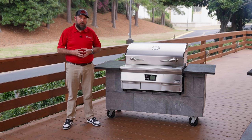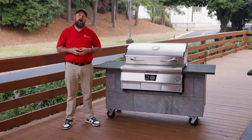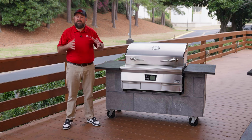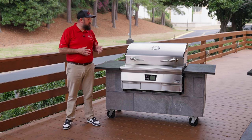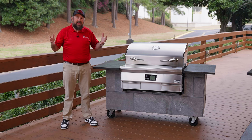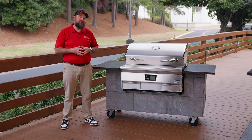We also have to prime our fire pot, so we're going to take a handful of pellets, place them in the fire pot, replace all of our interior components, close the lid, and turn the grill on. We'll set it to 400 degrees. Once our grill achieves 400 degrees, the one-hour timer begins. After that one hour, your grill is safe to eat off of and ready for the first cook.